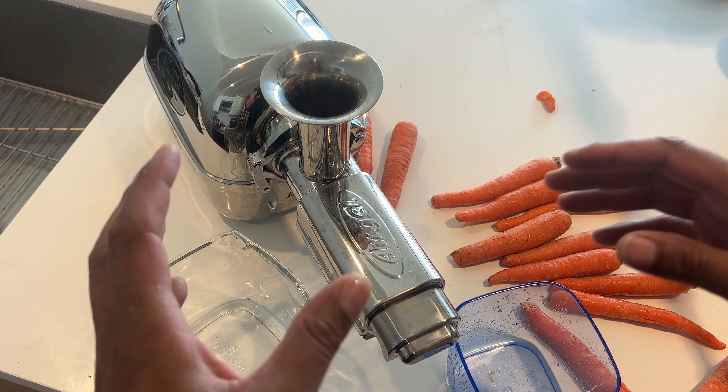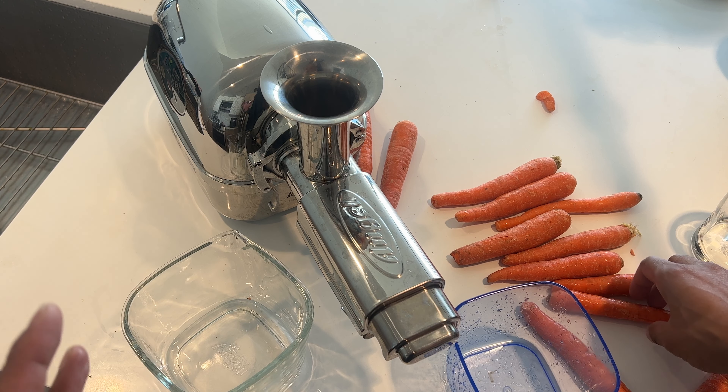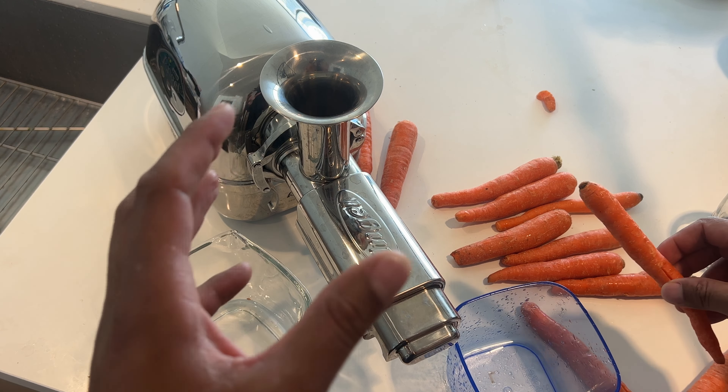Today I'm going to be making carrot juice. The first thing that you're going to need to make carrot juice are carrots. And what else you're going to need? You're going to need a juicer.